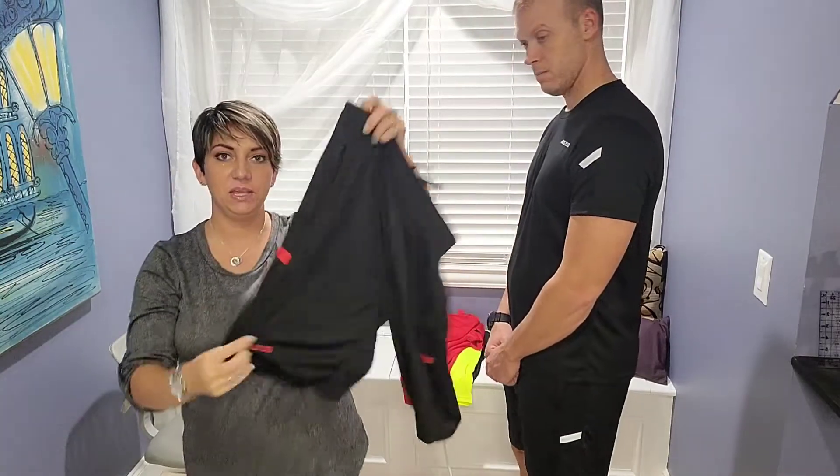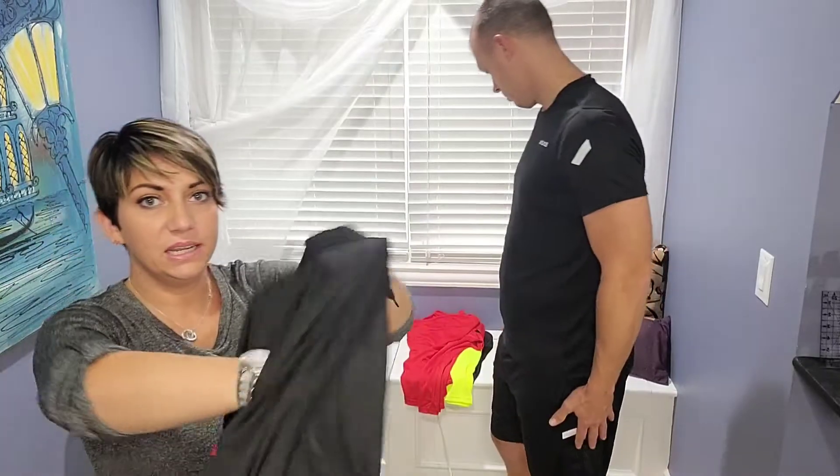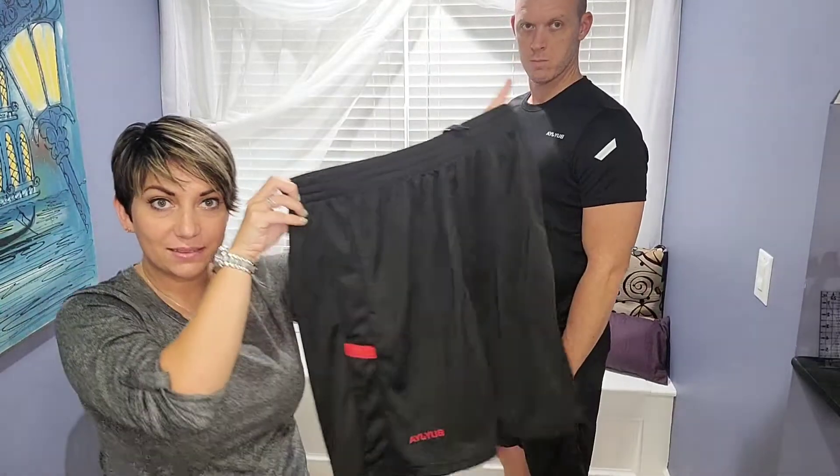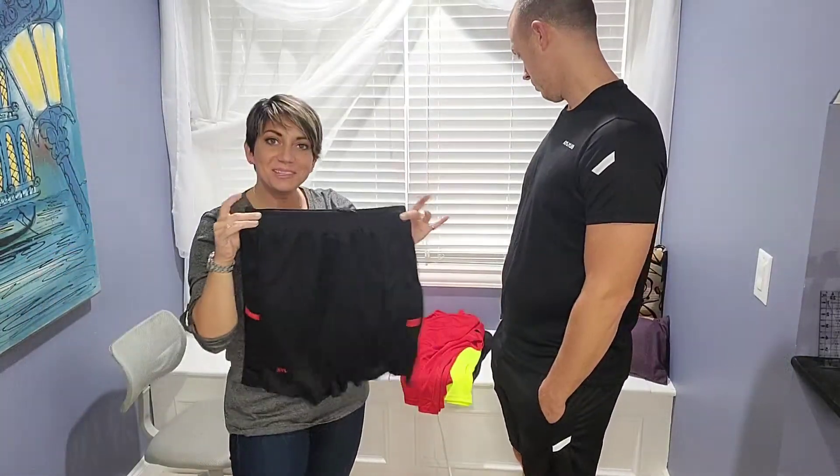So overall, we're really happy with the material. We're really happy with the quality of the manufacturer. I hope you guys enjoy your new athletic set as much as we do.